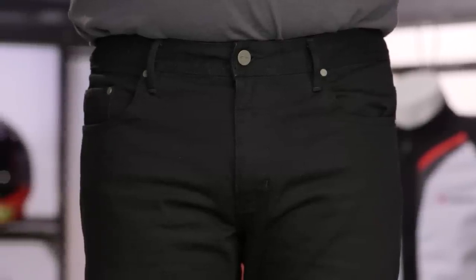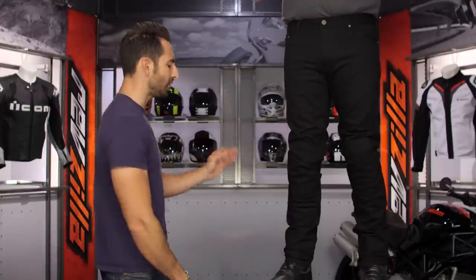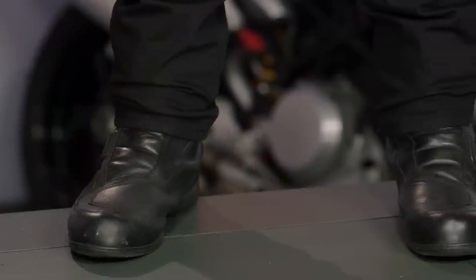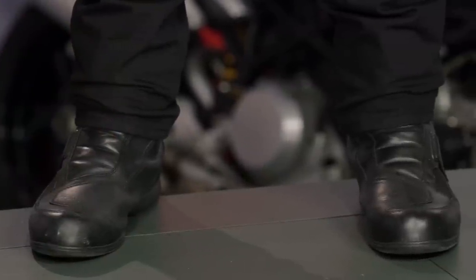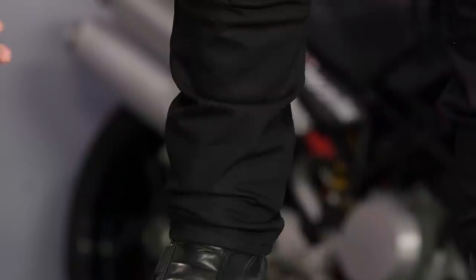Diving in: 13-ounce denim, 2% elastane, has a nice stretch. Alpinestars considers this a straight leg, but I believe it has a slight taper to it — you can see it here on Buzzsaw to my left. It's a lower rise. The Crank is going to be a little bit more of a full rise. This one sits down a little bit, so depending on how you're built, crack kills — be careful about that depending on your riding position.